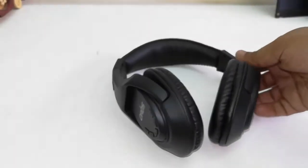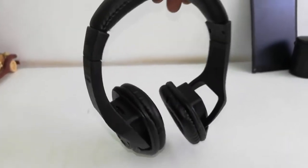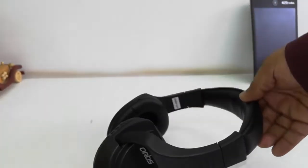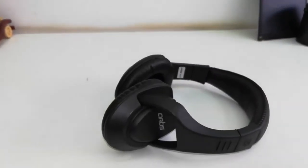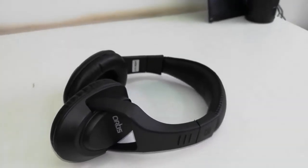It has good quality — nice bass, clear sound, and it's loud. It's working fine. In my point of view, it's a good headphone for normal use. You can also use it for gaming and watching movies and listening to music. Not bad — good sound quality.